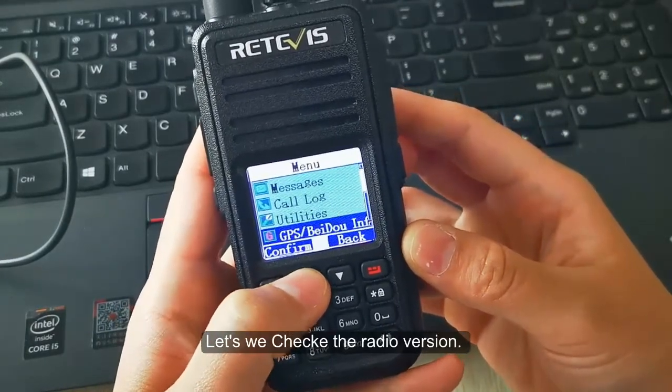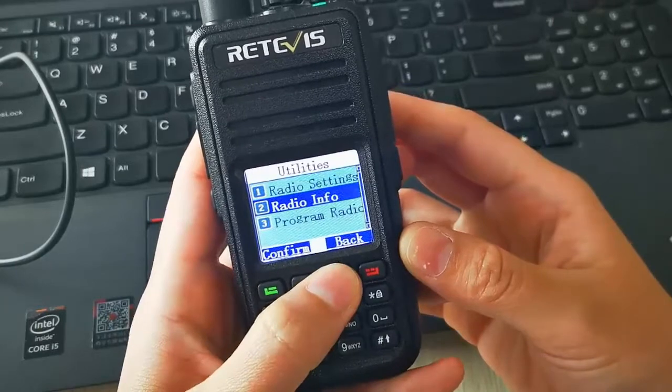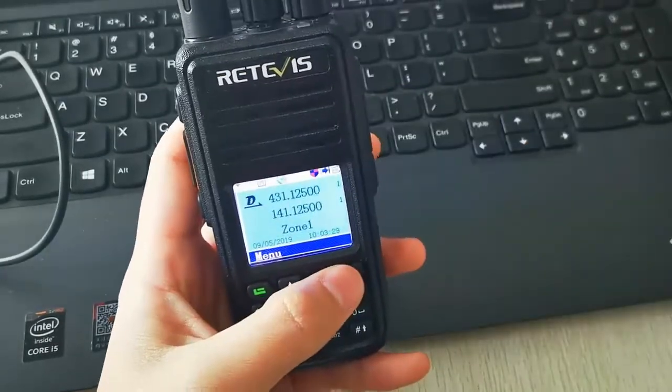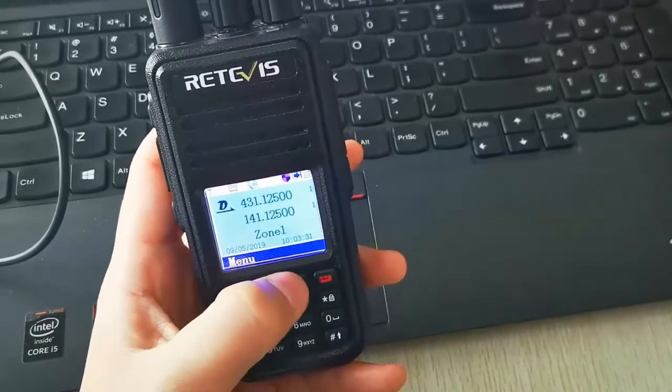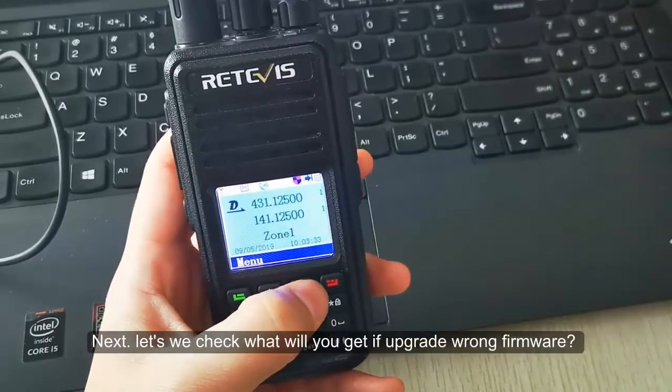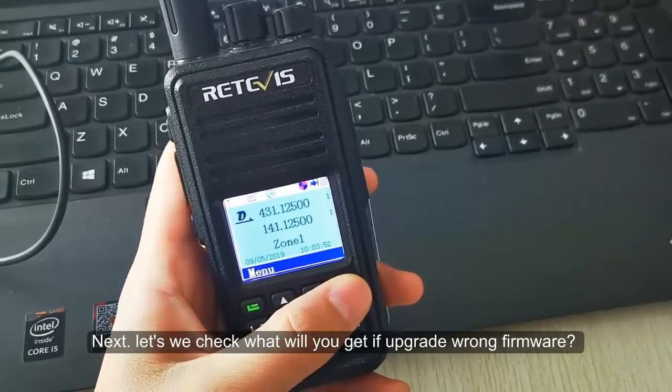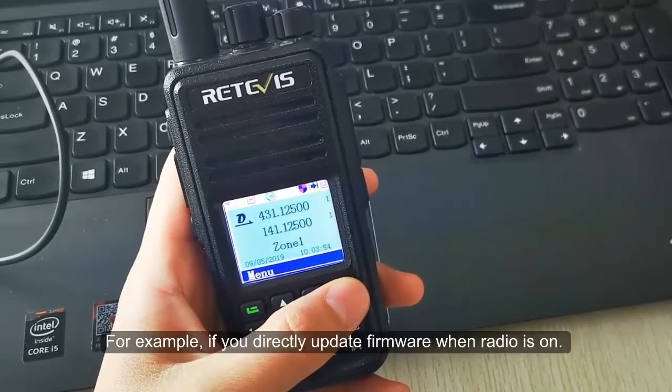Let's check the radio version to confirm the firmware was updated correctly.